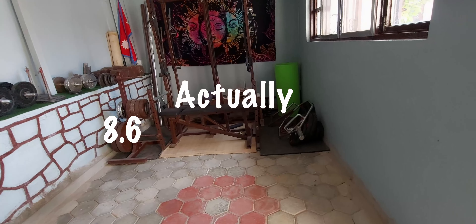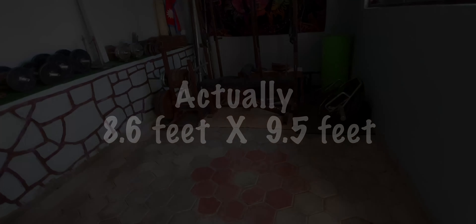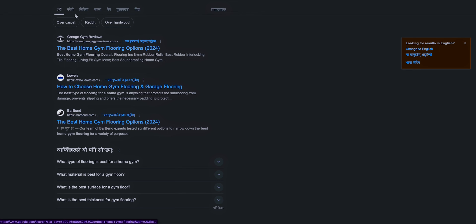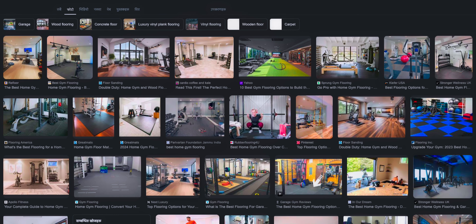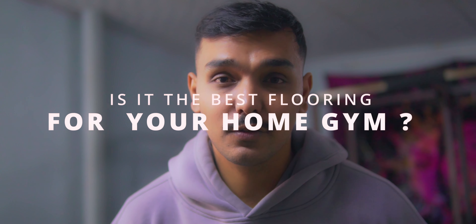This space is 8 foot by 8 foot, almost square. If you just thought about what is the best flooring for a gym, all you find is the rubber mat — but is it the best solution for the home gym?